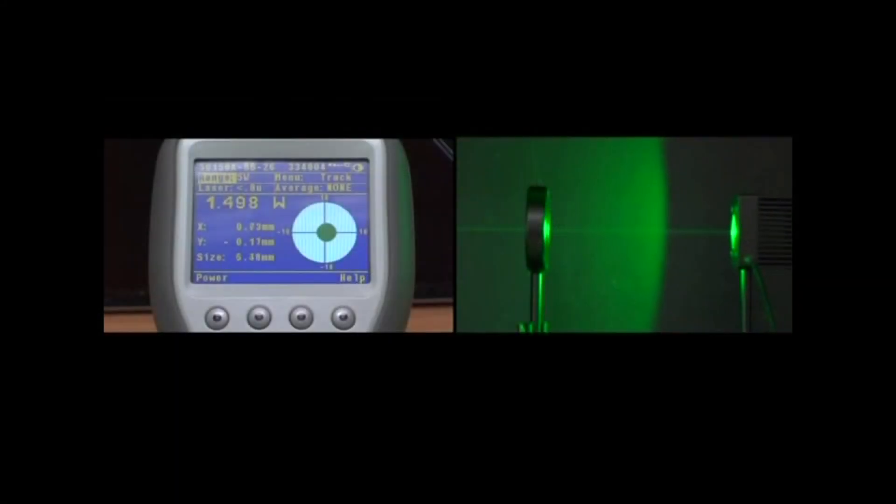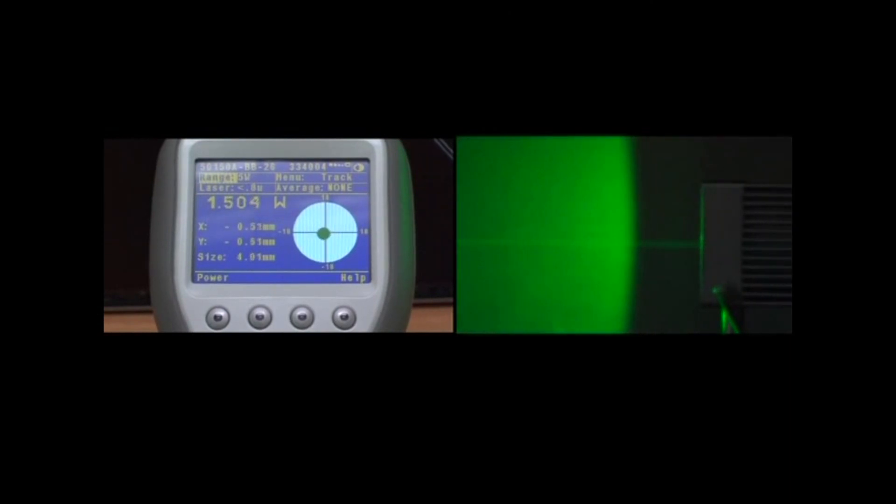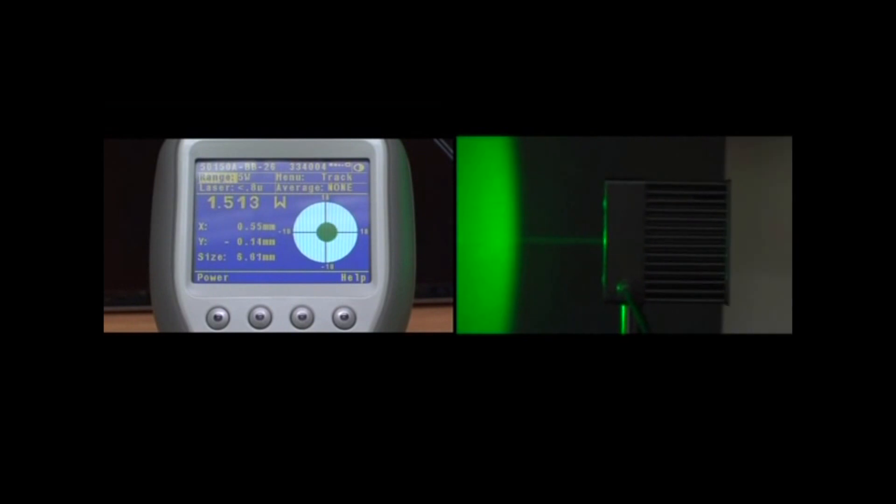In many laser measurement applications, the beam size can be controlled. In such cases, how large should you make your beam? How much of the sensor's aperture should the beam ideally fill?